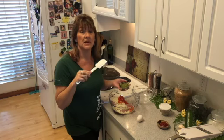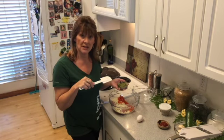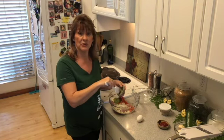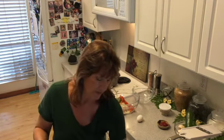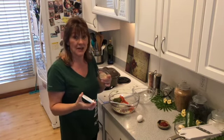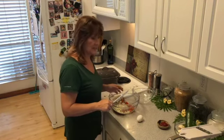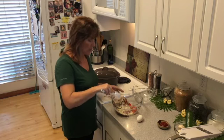I'm also adding some pesto — this is homemade pesto with basil from my yard, garlic, a little bit of nonfat cheese, and you can pick any kind of nuts you choose. Even macadamia nuts work great in pesto! Then I'm adding the dry onion soup mix, which has a lot of really good flavors in it.